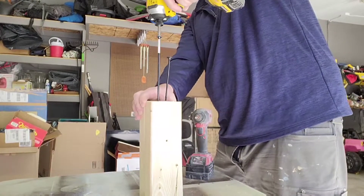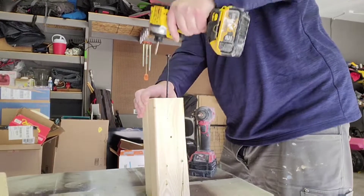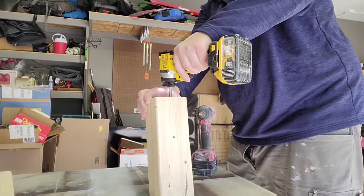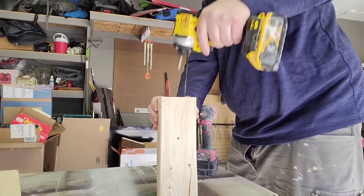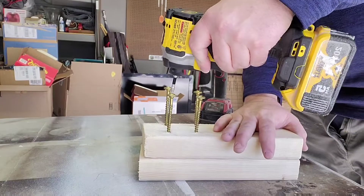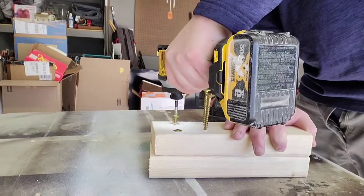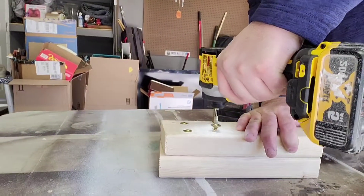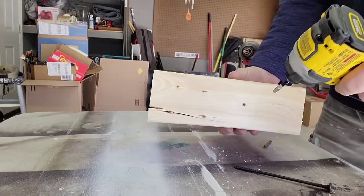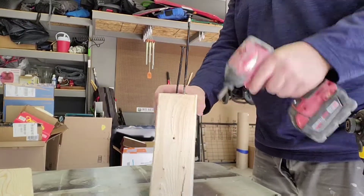We've got an eight-inch and a four or six-inch right here. Let's do the tried and true test — the DeWalt versus Milwaukee, just in case.